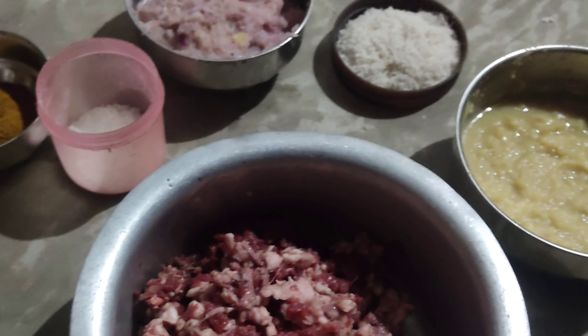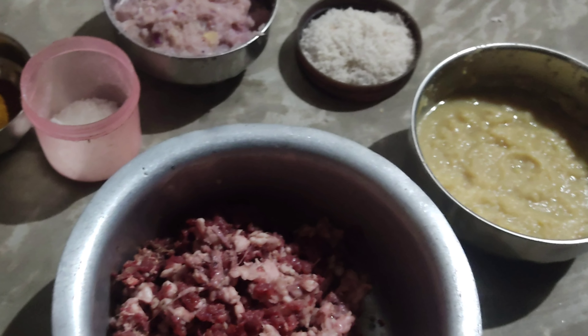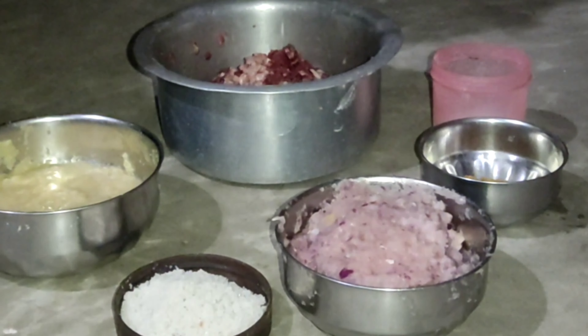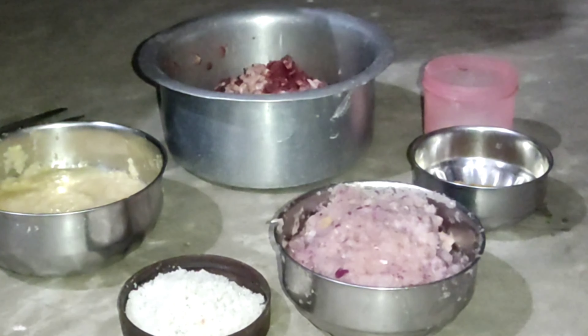I'm going to make my recipe. Now we are going to start the preparation. I'm going to make the recipe with momo masala.